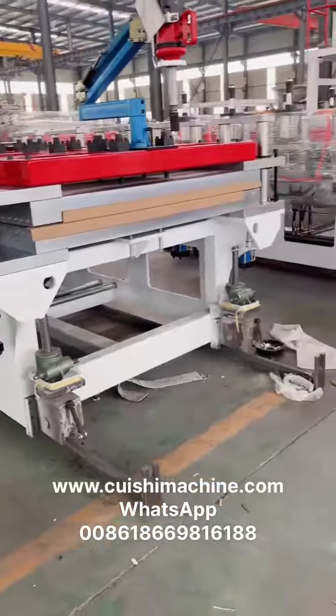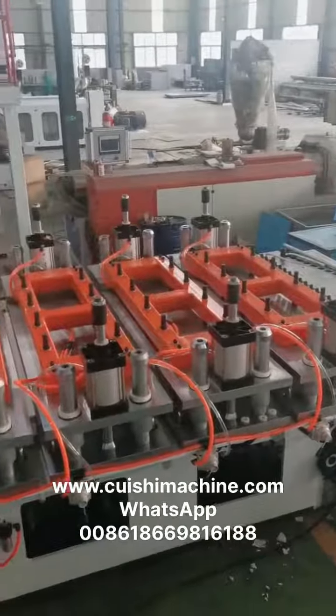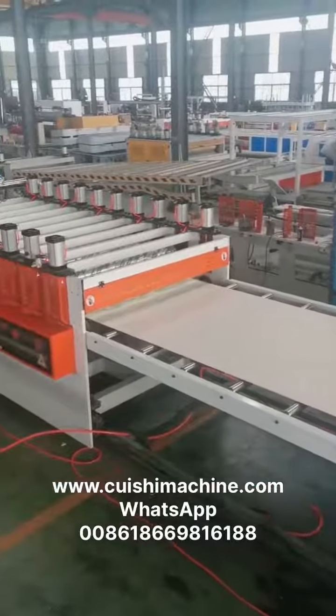The motion output capacity is more than 300 kg one hour. The sheet thickness can be adjusted from 3 mm to 30 mm.